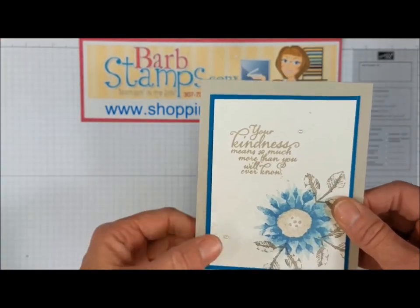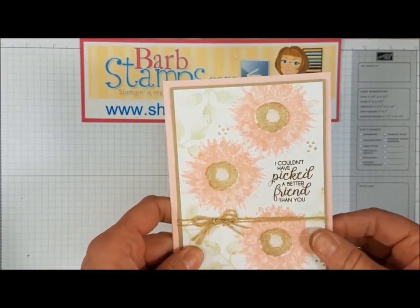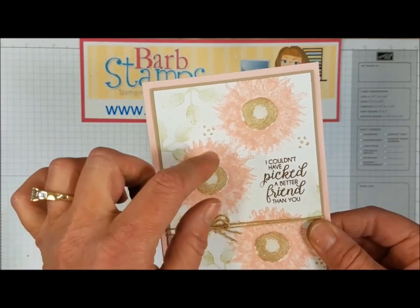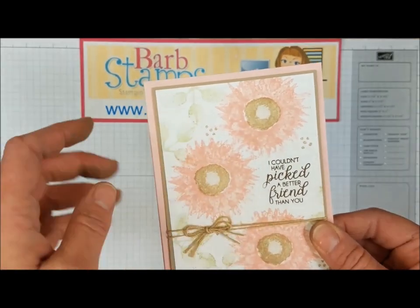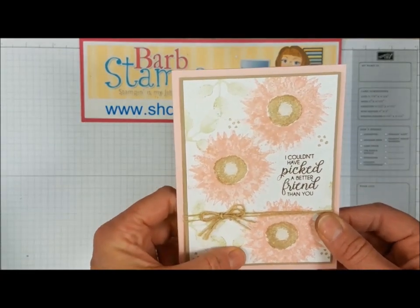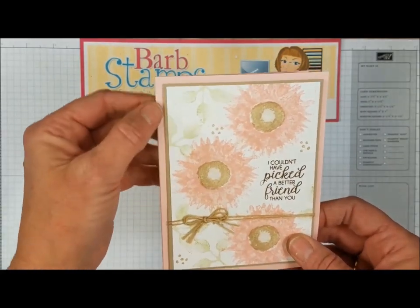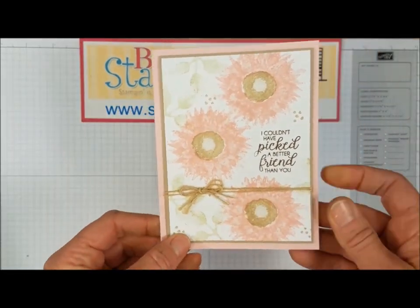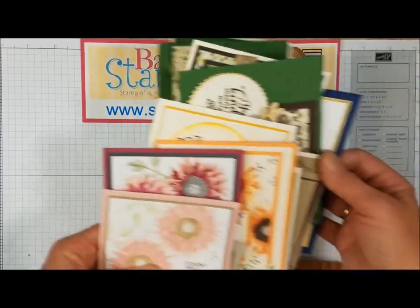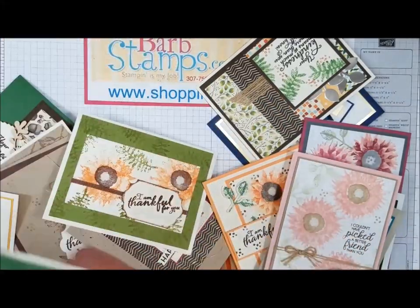Our very last card — can you believe you've been with me this long? This one uses blushing bride — full strength, stamped once, then twisted a little bit and stamped again to give a really full solid flower. The leaves in the back are pear pizzazz, with linen thread wrapped around a couple of times, a wonderful greeting, and a powder pink card base. That is all the cards I have for you today — let me toss them back so you can take a look at some of them.